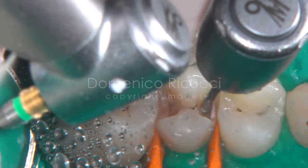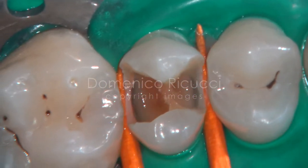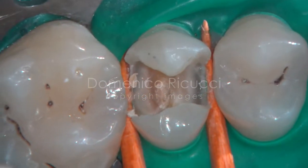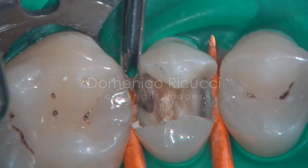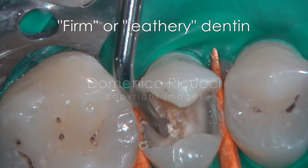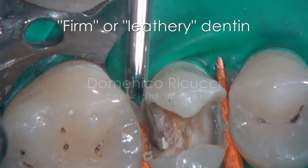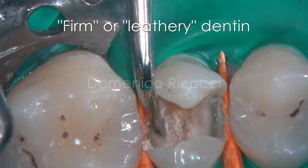Removal of carious tissue is initiated with low-speed long neck round burrs and a water spray. After removal of the large part of carious tissue, the deepest layers of softened dentin — usually referred to as firm or leathery dentin — are removed exclusively with sharp hand excavators.